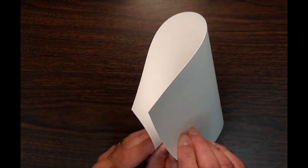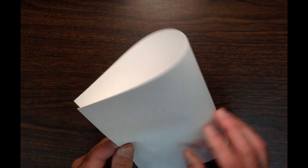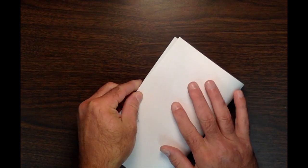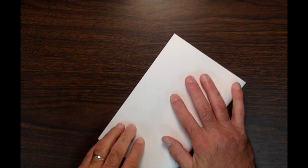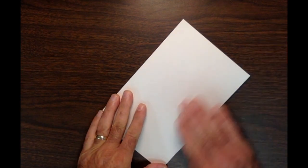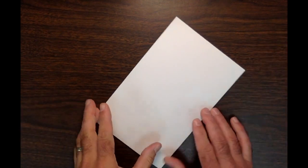Put one hand here and hold the paper, one hand here, and on a count of three we'll touch our fingers together — one, two, three. What we do is touch our fingers together and then hold it with one hand. Lay it flat on the table, try to match your corners the best you can, and give it a good crease. We've folded our paper in half, from one side to the other.